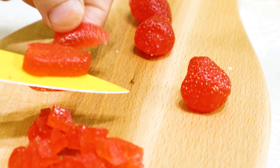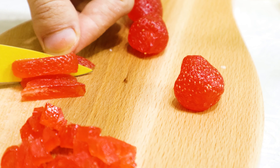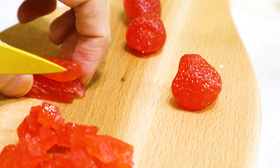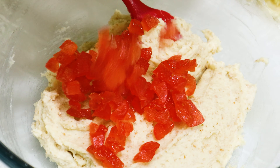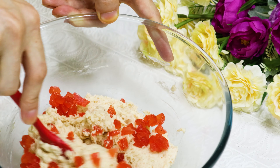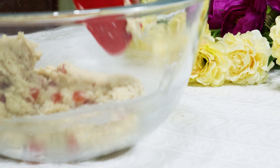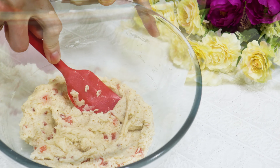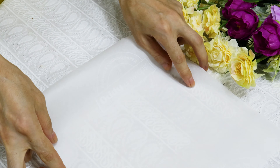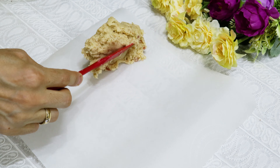Take 40 grams of dried strawberries and cut them into small cubes. After cutting, add the dried fruit to the cookie mixture and mix.